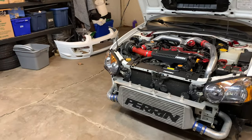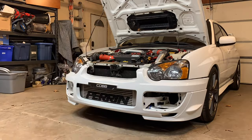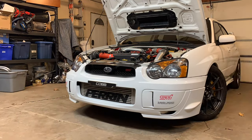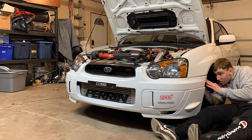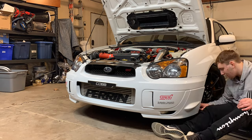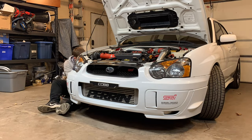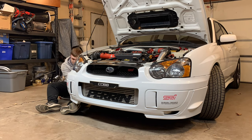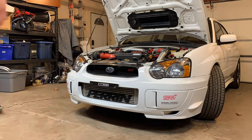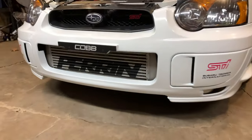Let's get to putting on the bumper and see what it looks like. And just like that we are done with the Perrin stenciled intercooler.